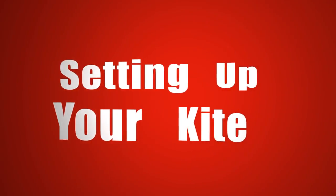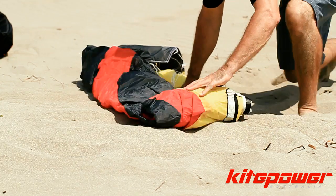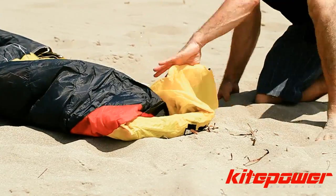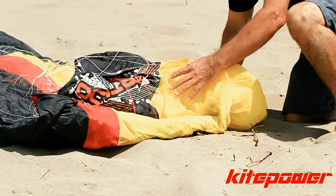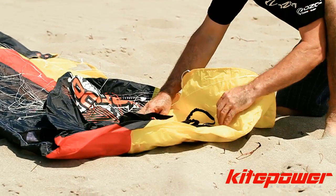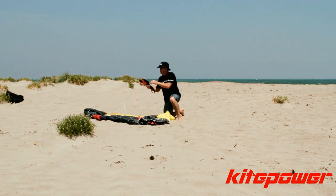Choose a suitable flying location — one that's clear, open, with no people around. Somewhere where you can really let loose with your kite and have a bit of fun. Then by watching the video, learn to do this process of unrolling your kite, being very careful not to put the lines through any part of the white bridle.